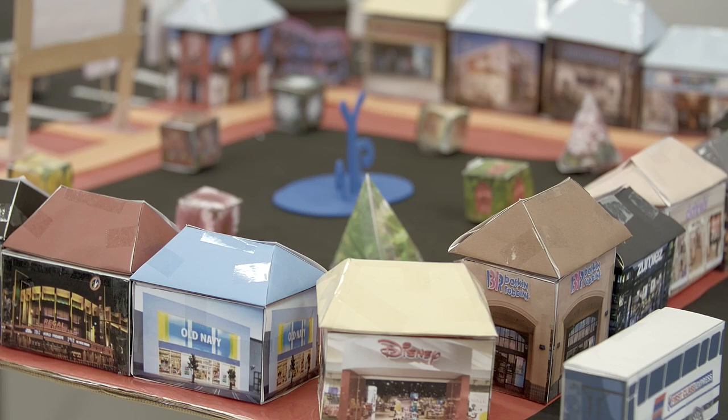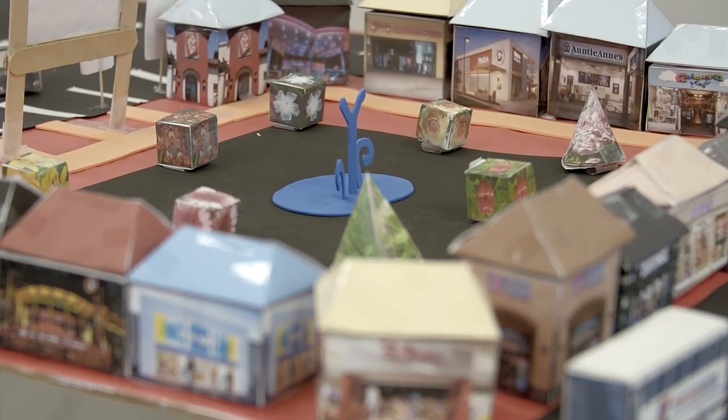I'm Suzanne Yamanaka. I'm teaching math at Kapolei Middle School in Hawaii. The project that I came up with is actually making a 3D model city, and we use ModelMaker to make the buildings that go in our city.